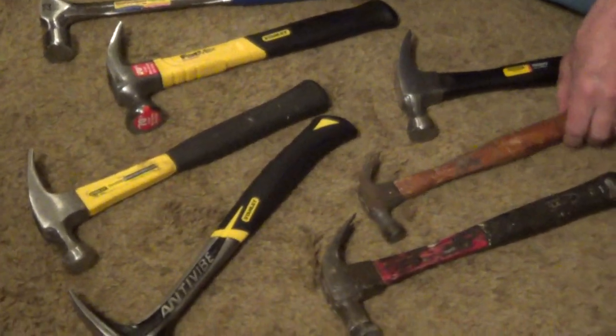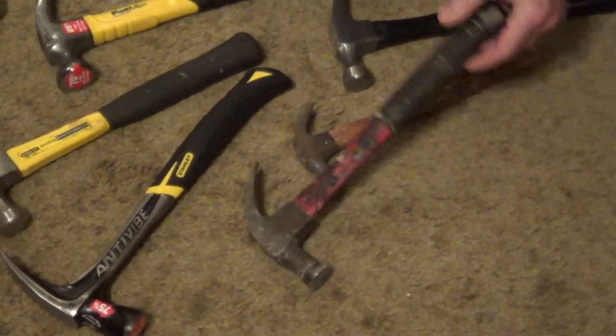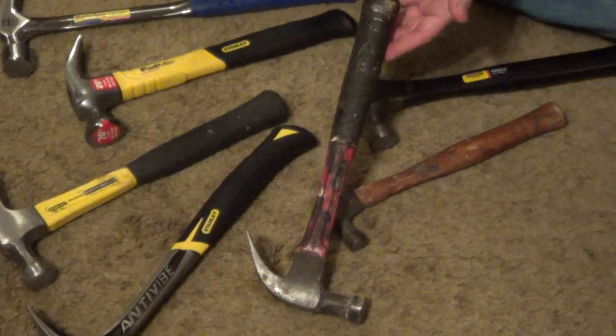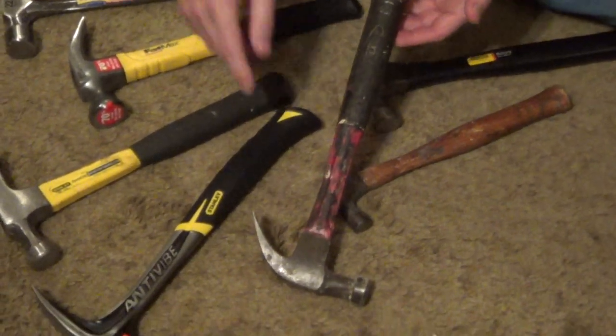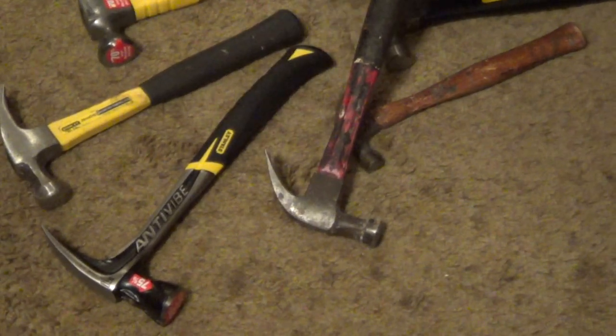If you're looking for just a nice hammer to have around the house, I would pick these two. One basic hammer, 16 ounces, seems to be very easy to control for the average person. And something with a curved claw like this is going to allow you to pull nails very easily.